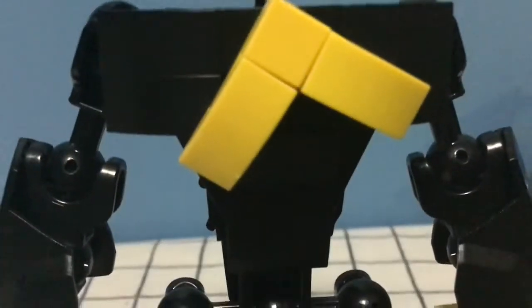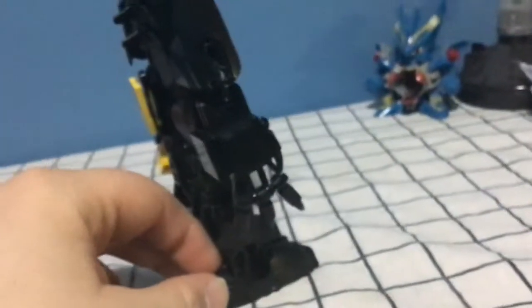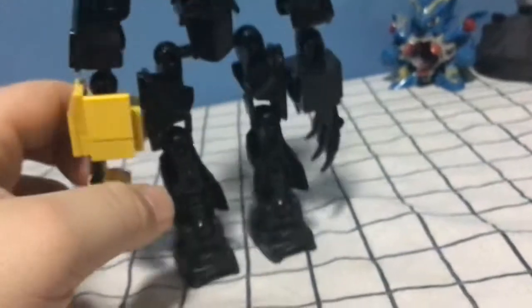What I did is the chest — I kind of smoothed it out to get rid of some of those vent pieces, you know, the pieces with the lines, the one-by-twos. I also changed his ink hand a bit, and I edited his back a bit to make it more spinal and spiky, like in the game.